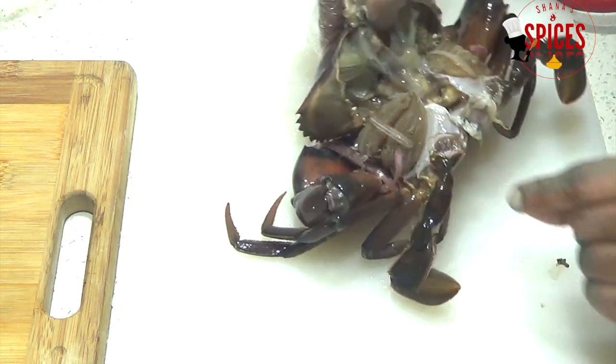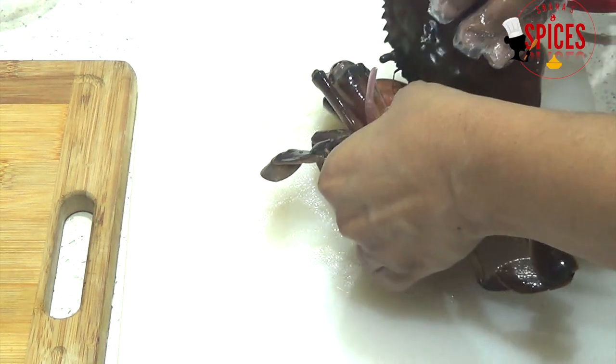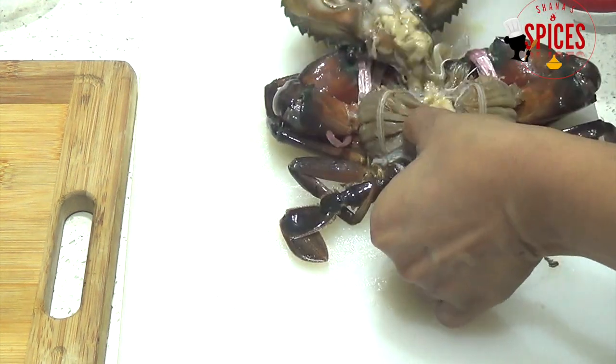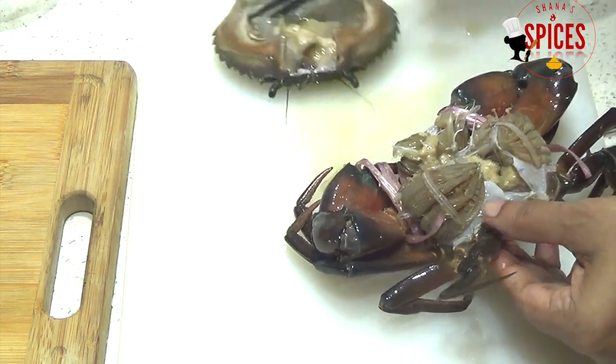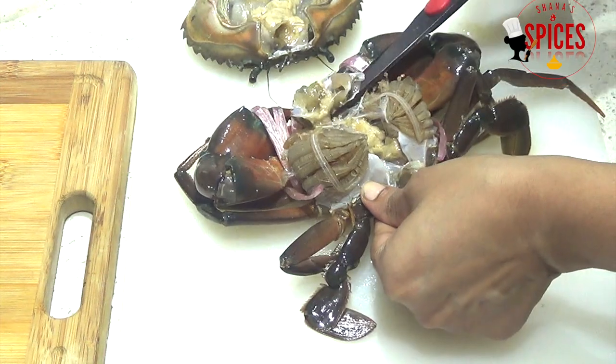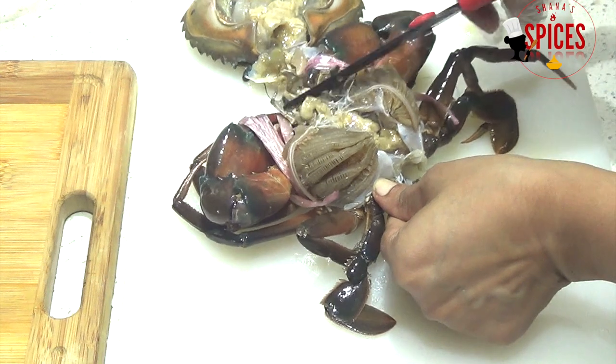The head shell is lifted. I will put it in the tail right now. I will cut this apart. I will just use the tail shape.